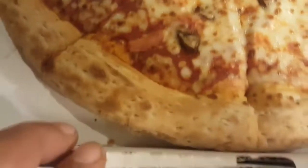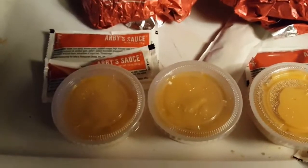But look at this bad boy, huh? Arby's nacho cheese is really, really good, man. Dipping sauce — picked up some Arby's.